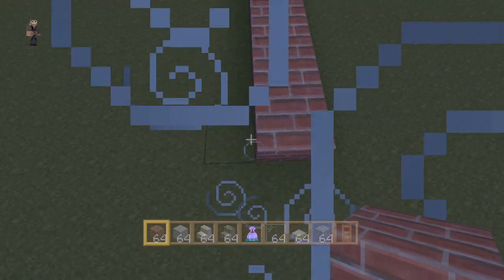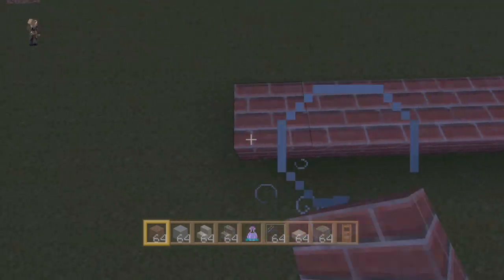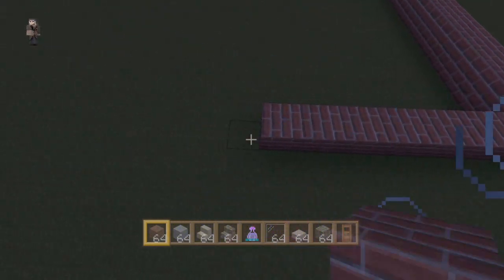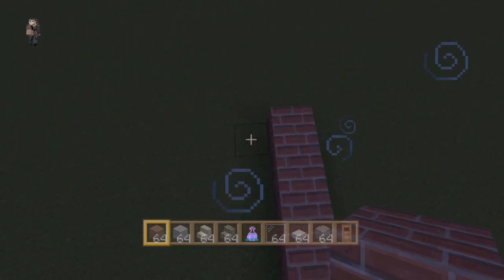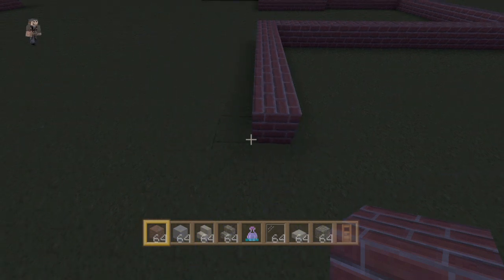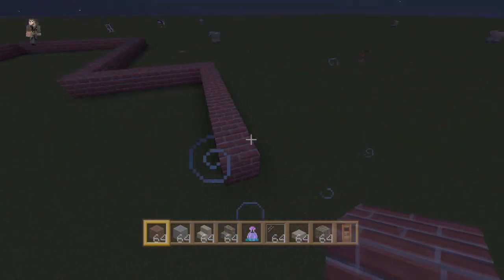Now we're just gonna finish doing the outline of the whole house. We're going to go 13 blocks, then bring it 16 this way, then 8 going this way, then 9 again — this is gonna show that side addition. Then we're just gonna connect the two ends, and it looks like we did it perfectly.